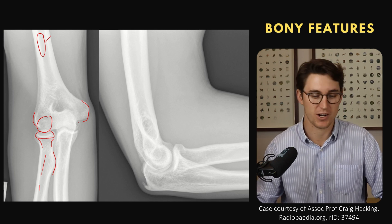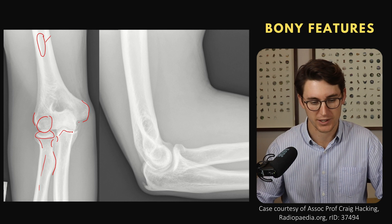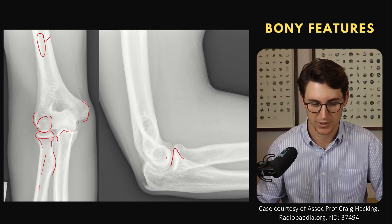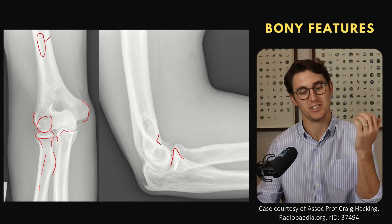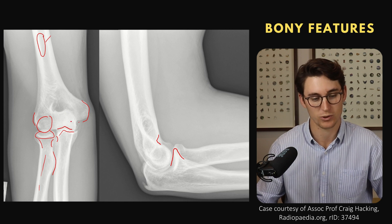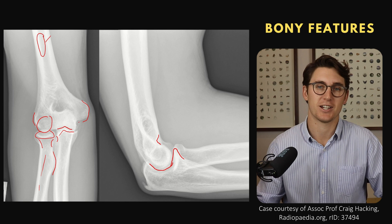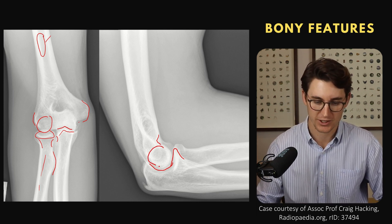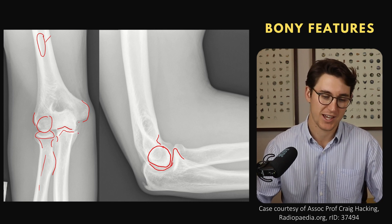Going across to the ulna — we've mentioned our radial notch of the ulna at the radioulnar joint. Then we have this process coming up, called our coronoid process. As we flex our arm, the coronoid process comes into the coronoid fossa. The humerus has this groove here — this section is called our trochlea, and the rounded part of the ulna that articulates with it is called the trochlear notch. 'Trochlea' means pulley — we've got a circular grooved surface allowing the trochlear notch to articulate with the trochlea of the humerus.